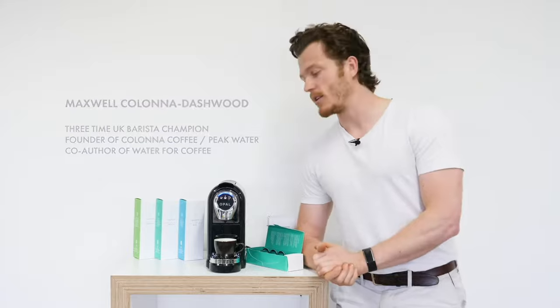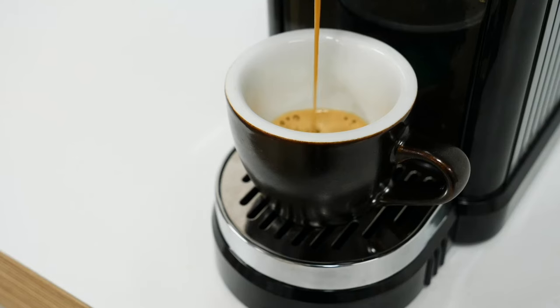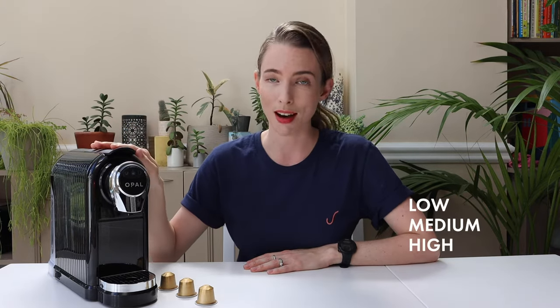It does this by utilising a unique silicone brew chamber. This, combined with a higher temperature and a higher pressure, means that you're going to get a fuller body cup of coffee. The Opal One was designed with a real scientific approach to espresso extraction in mind, and there are a couple of key features that really highlight this. It has an adjustable brew temperature, so you can choose between low, medium, and high.